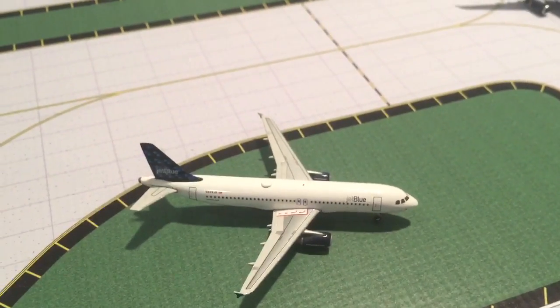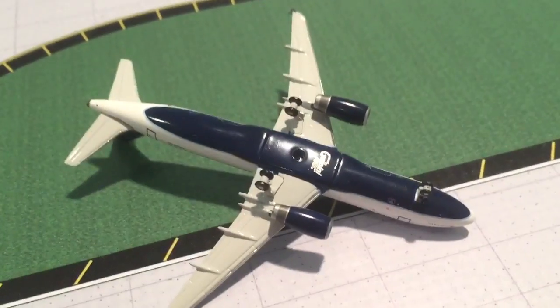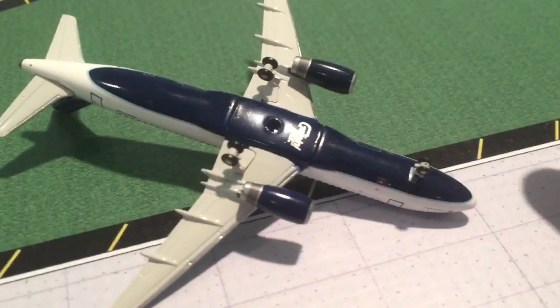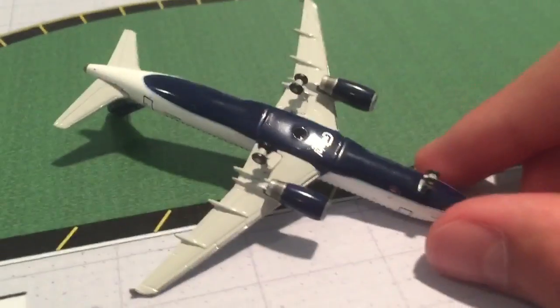Here's what it looks like from above — sorry, I'm a little shaky right now. It's made by Jumai Jets. If we flip it over, there it is. The landing gear is pretty good. It's their older A320 mold.